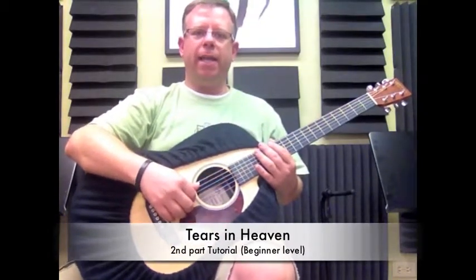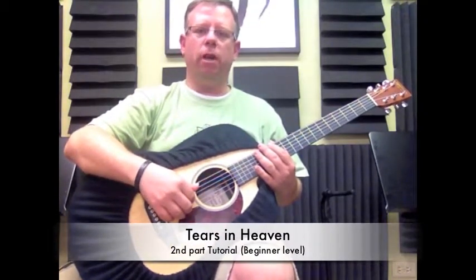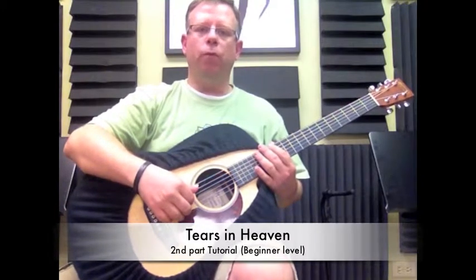Hey guys, welcome back again. This is Carlos from the Institute of Mystical Arts. Today we're going to go over the next part — it's actually the second half of the first section of Tears in Heaven.